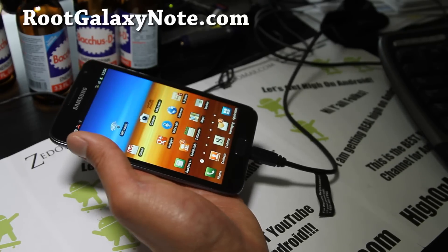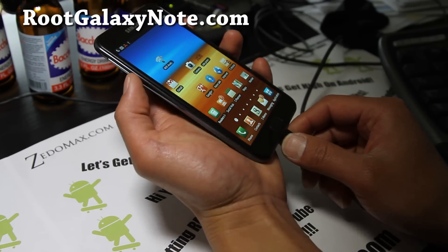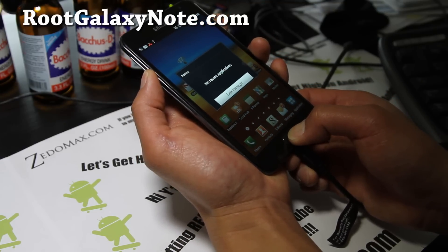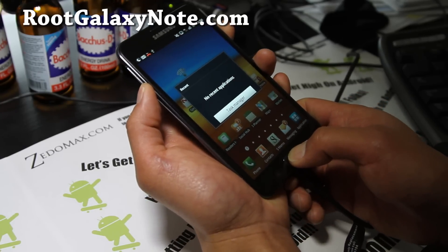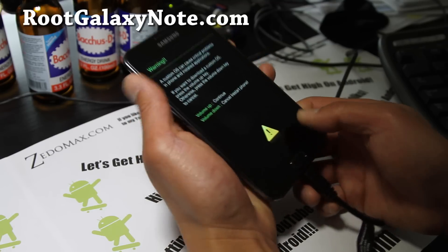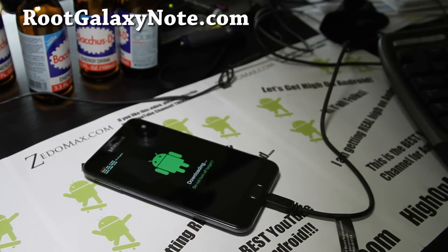Once you've done that, you'll want to put your phone into download mode. Hold down the volume down and the power button for about 10 seconds until your phone reboots into download mode. When you see that, hit volume up.